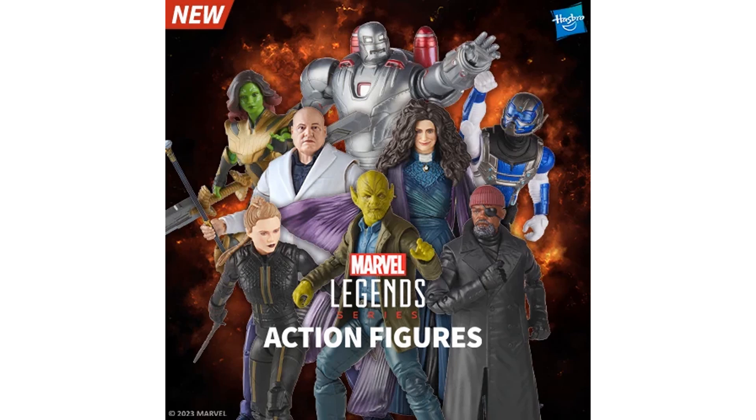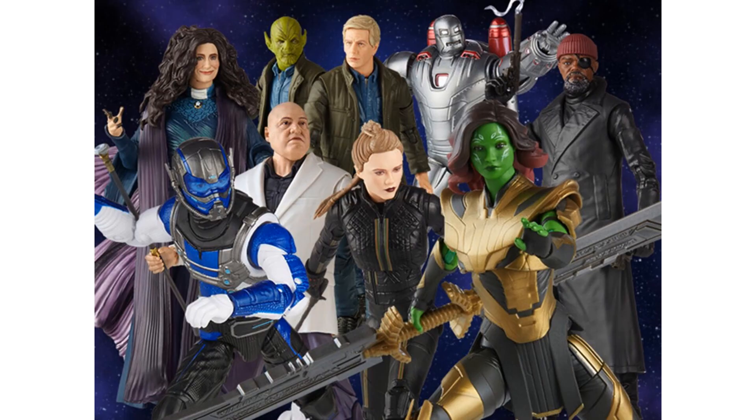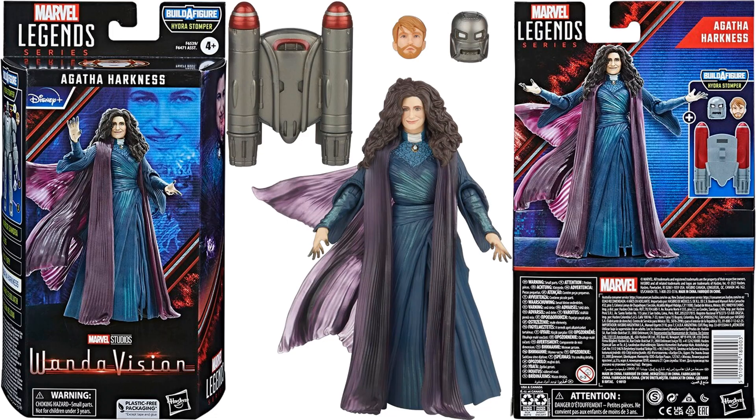Finally revealed is the Goliath figure — not sure why they held off, probably because the What If show hasn't shown him yet. This is the Hydrostomper build-a-figure wave. Here's the full wave of seven figures plus the build-a-figure. The Hydrostomper here is different from the original. Agatha Harkness from WandaVision comes with the rocket pack for the Hydrostomper and both the Steve Rogers head and the Hydrostomper head. Plastic-free packaging. She has a flowing gown with a brooch around her neck and massive hair.